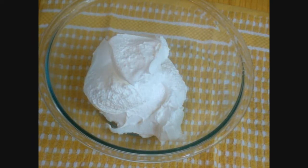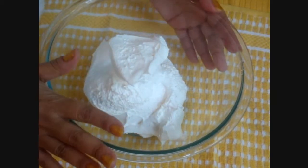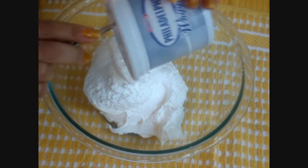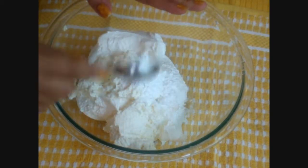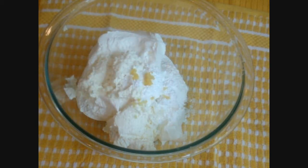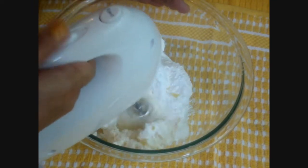Now we've got to make the topping. In my bowl, I have Cool Whip, and to that we're going to add our Philadelphia whipped cream cheese — yes, more cream cheese. And we're going to add our powdered sugar, two tablespoons, and one teaspoon of lemon zest. And we're ready to mix.